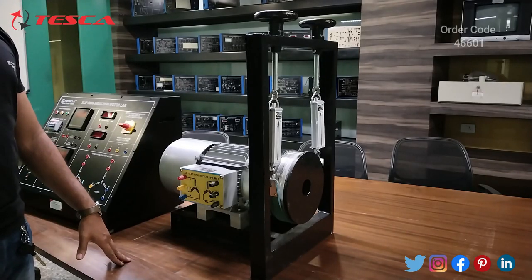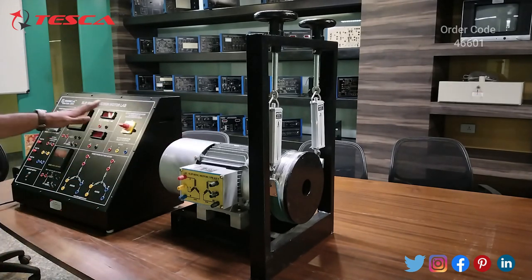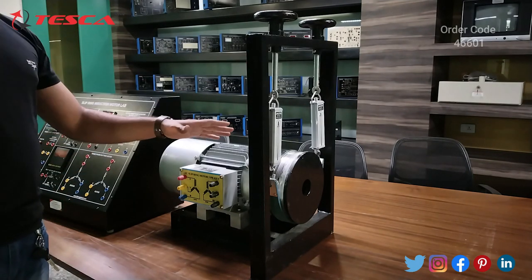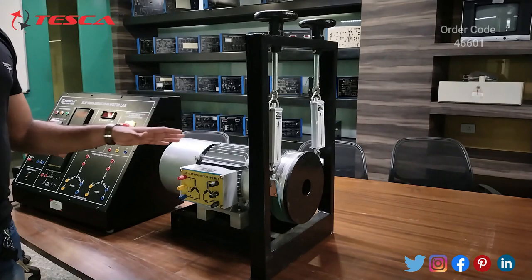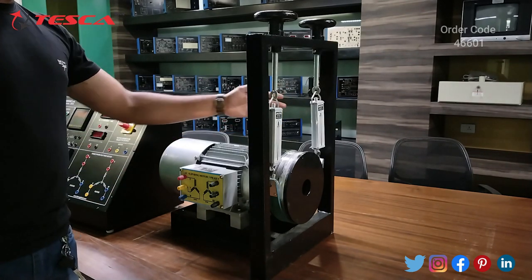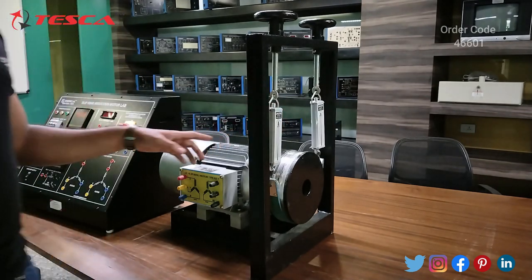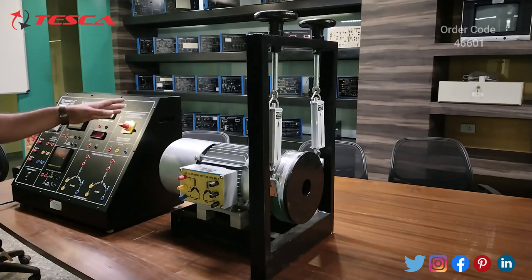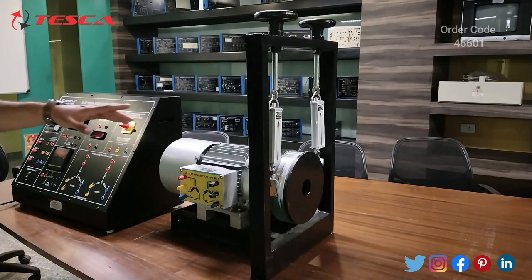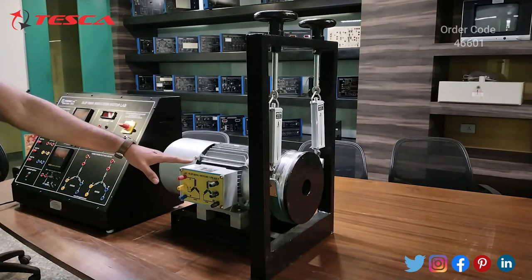This is the three-phase AC slip ring motor of 415 volts which we will use with the trainer while performing the experiment. This motor has a pulley system — by using this pulley you can apply load while performing the experiment. These are the scales provided on the motor, so by using the scale you can provide a particular level of load. On the front side you have the stator and rotor connections.